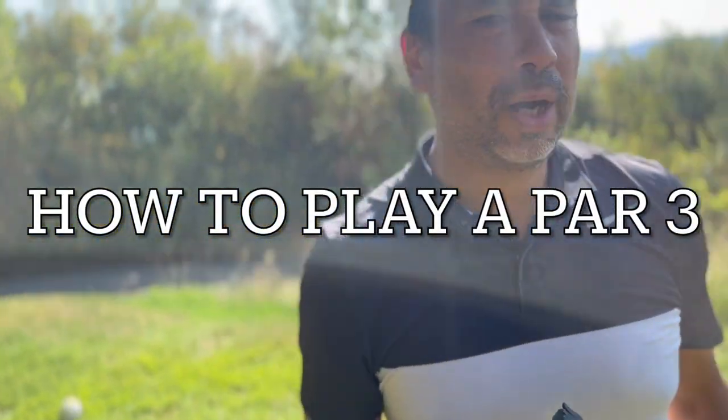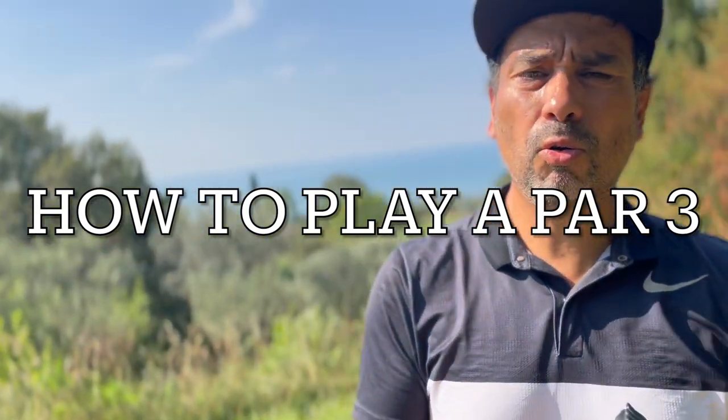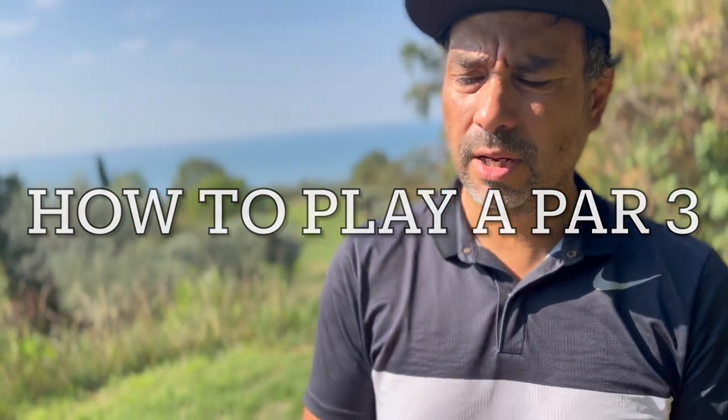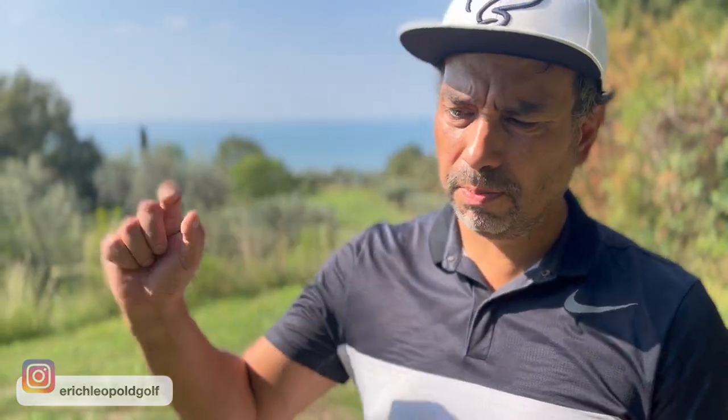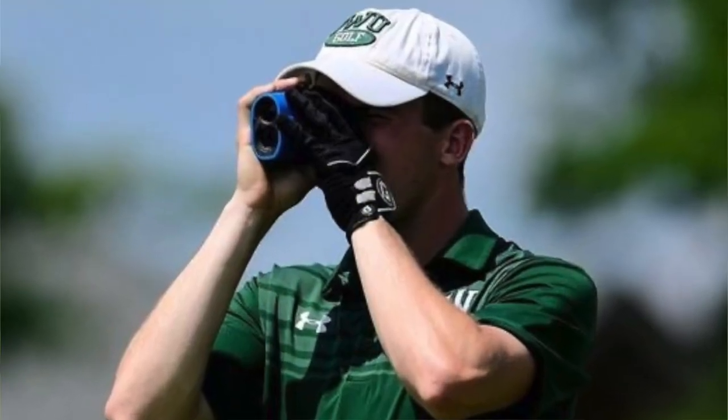Welcome back to another video. In this video I'm going to show you how to play par threes and go over the different strategies you can take. As amateurs, a lot of times we just shoot the pin and hit our club, and I think we don't realize there could be many other options and ways to play a par three.